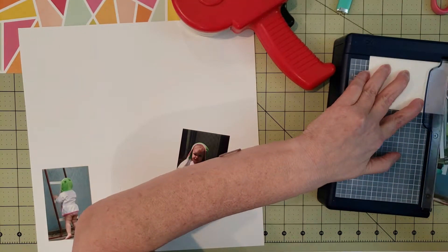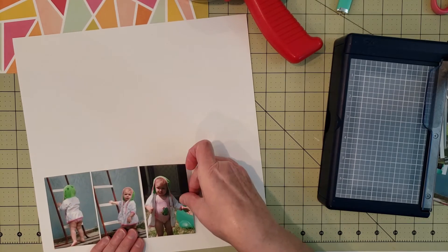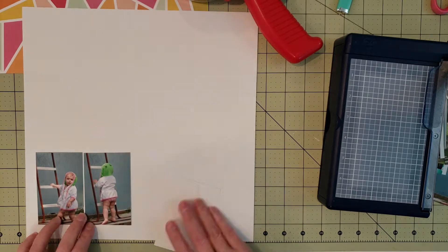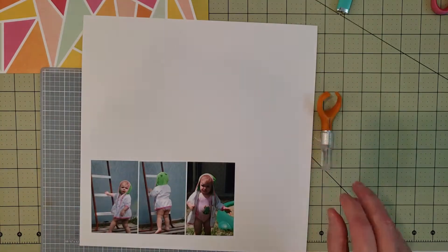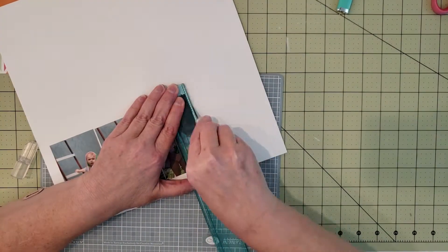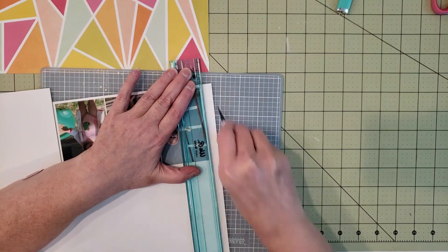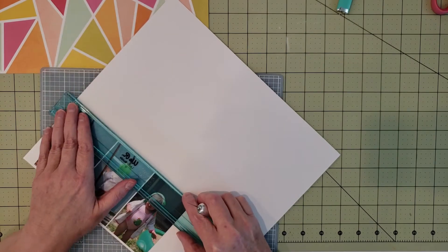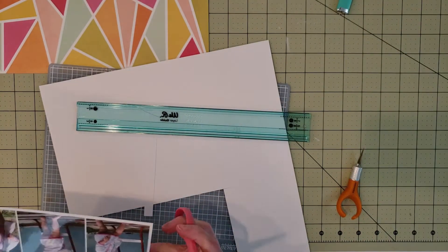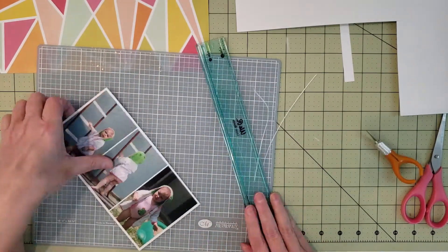Now I'm going to mat these pictures on white. I decided to arrange the three smaller pictures to look like a film strip, and I changed their order — the one where she's looking back I thought would look better on the left side. I'm using the We Are Memory Keepers layering guide, which makes it so easy to get an even measurement around the entire picture. I'm making a one-eighth inch white mat to go around all three pictures — I just love that tool.